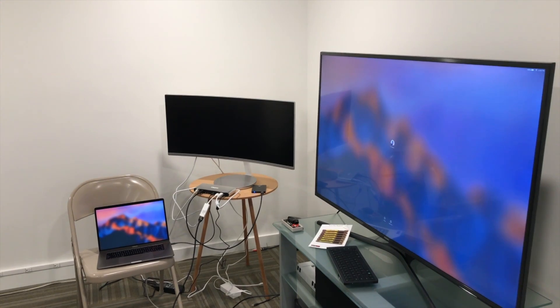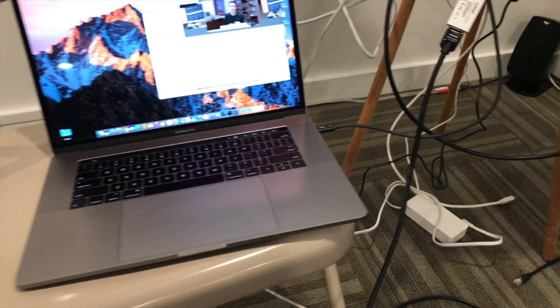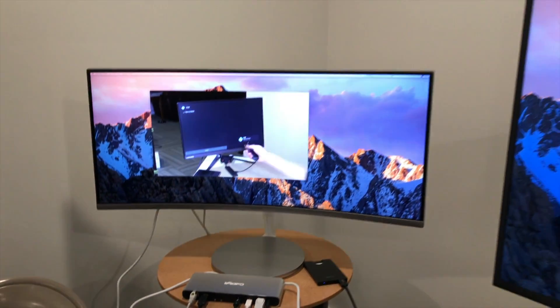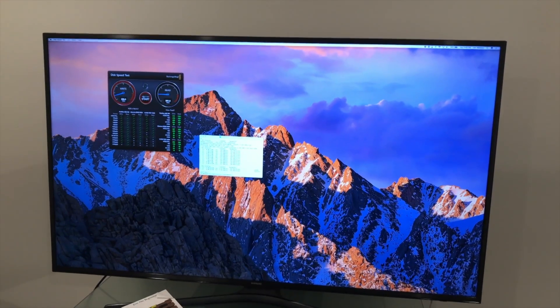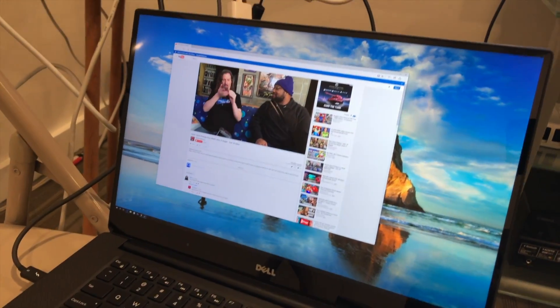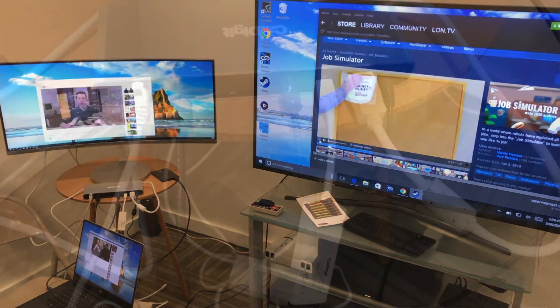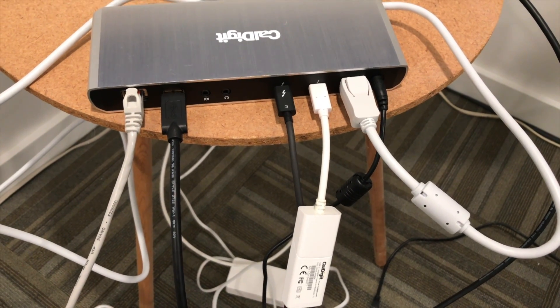For my performance test, I connected a widescreen Samsung monitor — a 3440 by 1440p display running at 100 Hz — via DisplayPort, and also a 4K 60 Hz Samsung television. On both the Mac and the Windows computer, it was able to project everything out to those displays and work perfectly. On the Mac, I also ran a disk speed test with an SSD plugged in and was pushing data over Gigabit Ethernet to another computer on the network simultaneously.